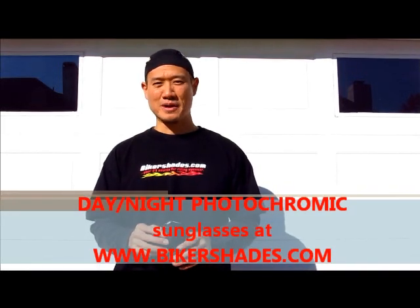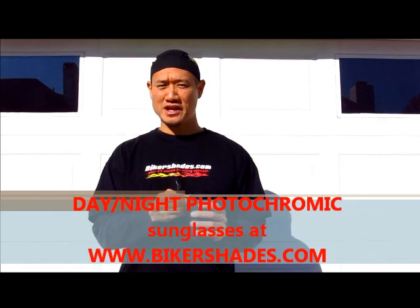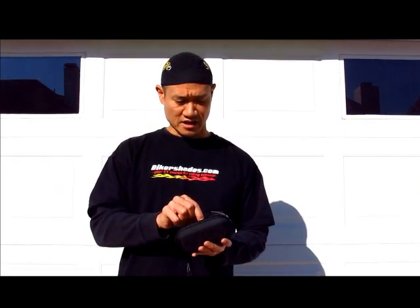Hi, my name is Tom, product specialist with Bikershades.com. Today we're going to talk about our photochromic transition lenses and we have a new design out. As I'm taking them out of this case here, they're going to be totally clear as I take them out.